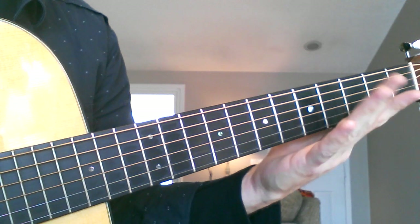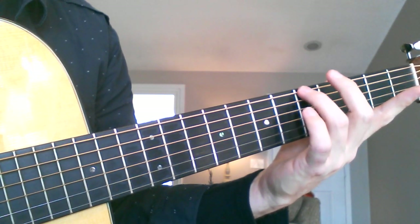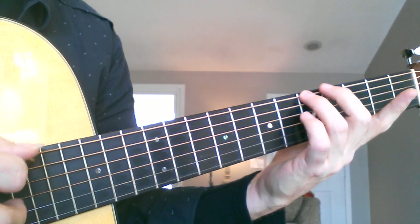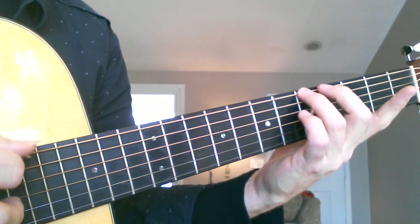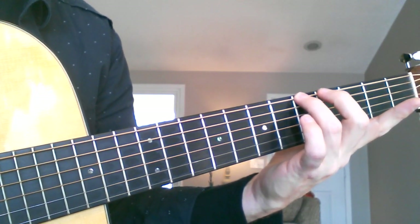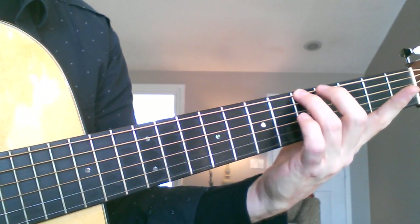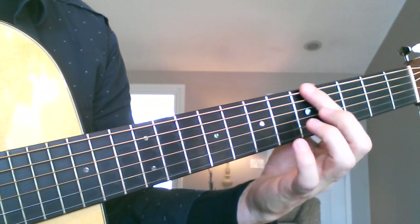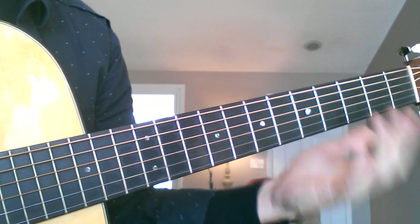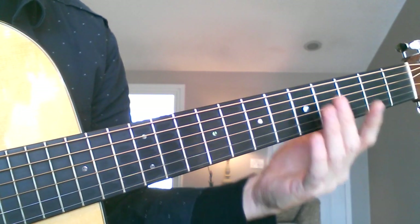Then you start over. Put the finger back on the string near the fret, pick — there's the buzzing — the buzzing goes away, and there's good sound. Now I know exactly how much pressure is needed on that particular string with that particular finger. Go through this process with each of your fingers so that each finger learns what is required to get good sound and eliminate the fret buzz.